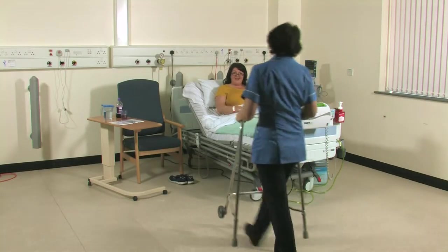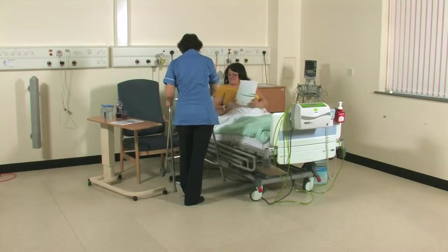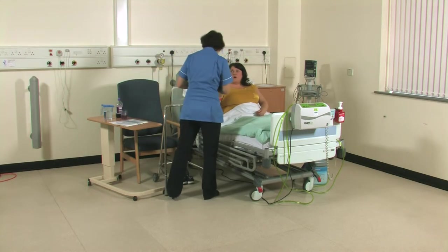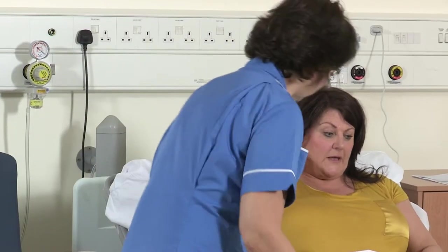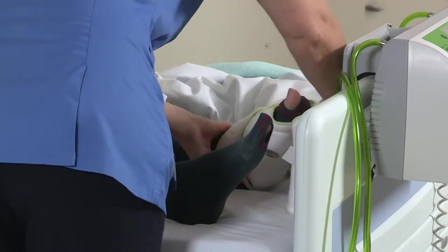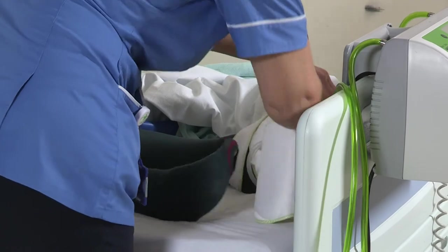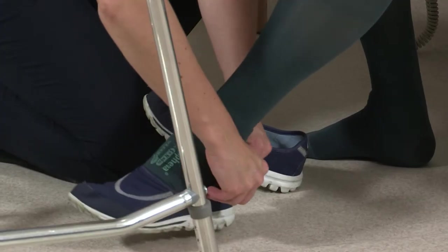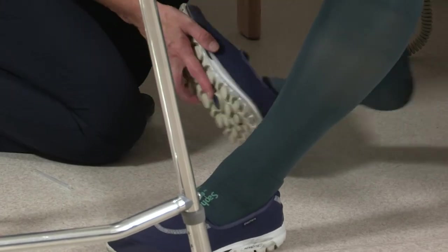The numbness in your legs will be short acting so that you're able to mobilize within four to six hours of returning to the ward. Early movement of the new joint is important in reducing stiffness and swelling, which helps the function of your new joint return to normal once at home. Urinary catheters are avoided if possible after surgery and you will be encouraged to mobilize onto a commode the same day, which is a good way of starting early movement in your new joint.